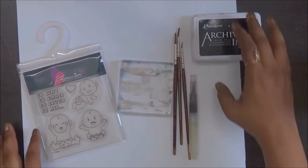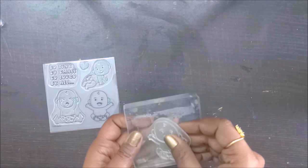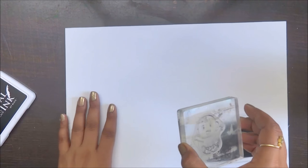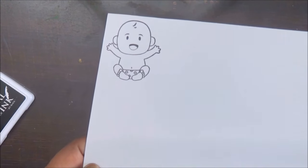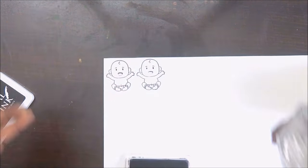Hi everyone, just thought of sharing my simple pencil watercolor shading work. I'm using my stamp set — this is a baby theme stamp set — and I'm using my archival ink pad. These are permanent ink pads, so you can use them with any of your projects, be it scrapbooking, mixed media, or anything, because they do not smudge with watercolor.